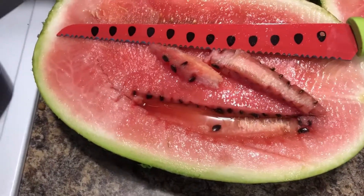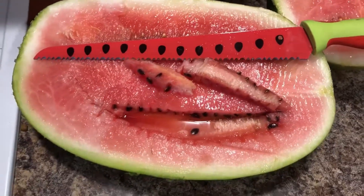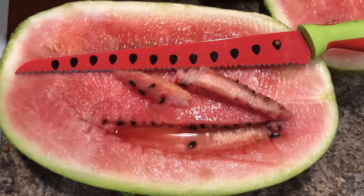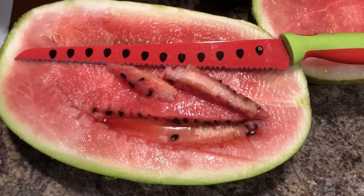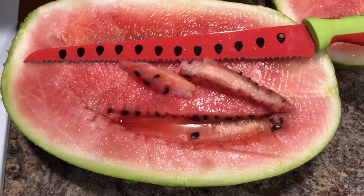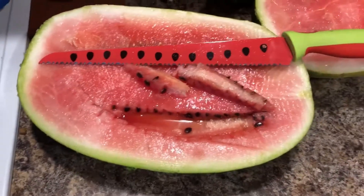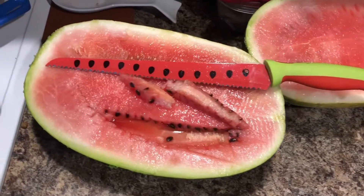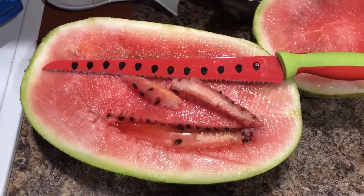Rather than 'oh, this is gonna revolutionize your watermelon cutting' — I don't know about that. But it's cute and it works, so if you see it for cheap, go ahead and pick it up. Anyway, I'm gonna dig into this watermelon. I will see you for the next video, bye!